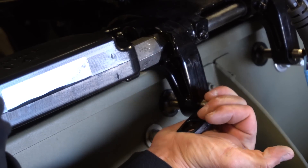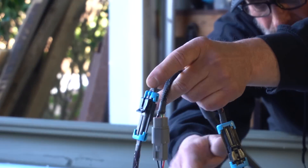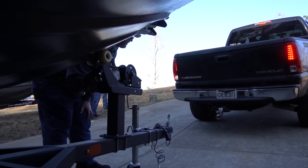Because these are prototype batteries and a prototype BMS with an electric outboard much larger than any of us have ever seen before, we have absolutely no idea how this boat is going to perform.